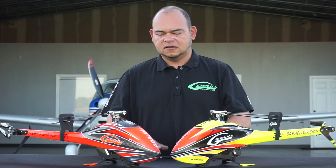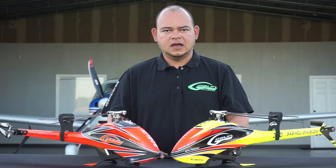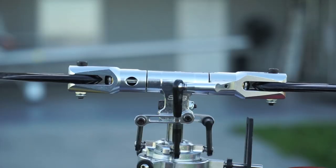Just to give you a quick rundown about the model — this is the easiest model with the least amount of parts that Goblin has ever made. It probably rivals other helicopters of its size in terms of number of parts. There are 38 total different parts in this machine. That doesn't mean you only have 38 parts total, but 38 different part types. A lot of simplicity was thought through from the very beginning.